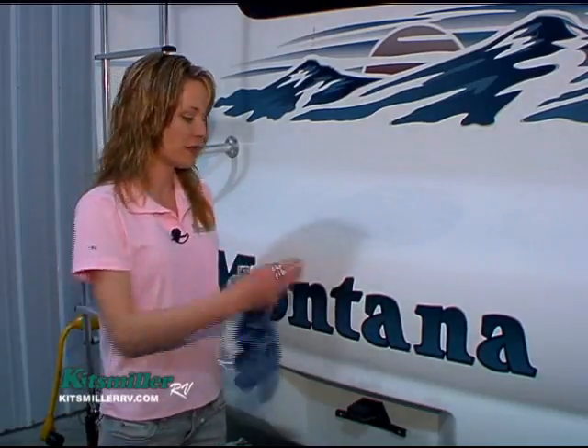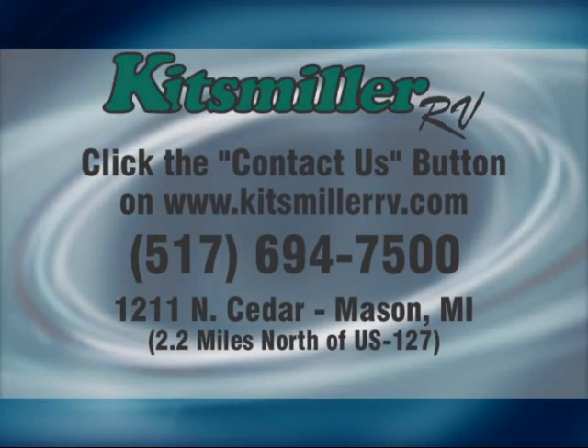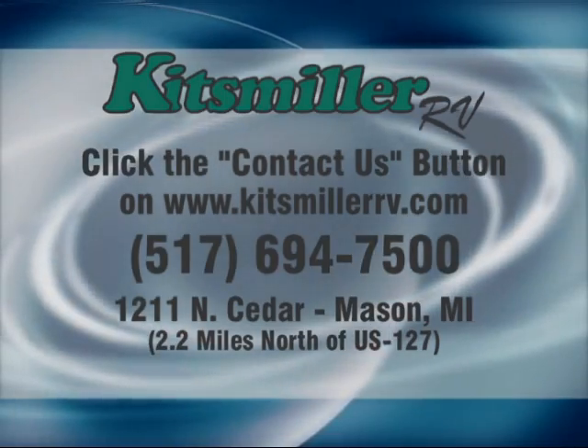Do stay away from those decals. Thank you for watching another Open Road Show webisode brought to you by Kitzmiller RV. Remember, if you have any other questions you can reach us at the 'Contact Us' button at KitzmillerRV.com.